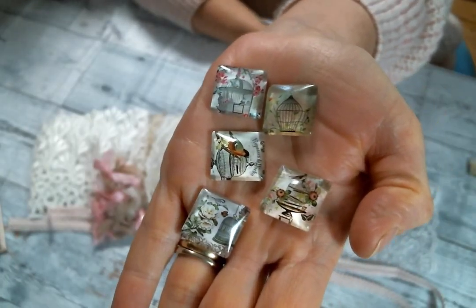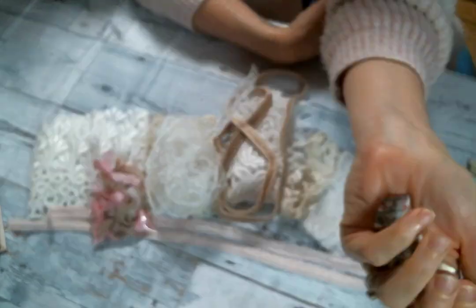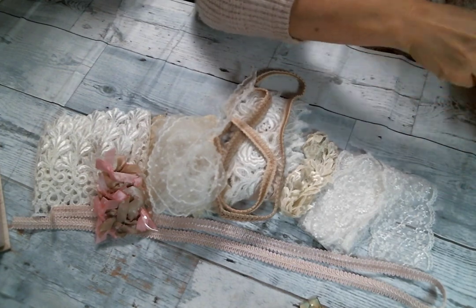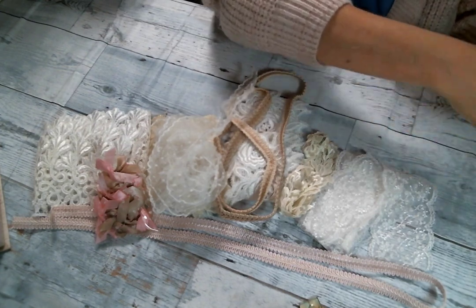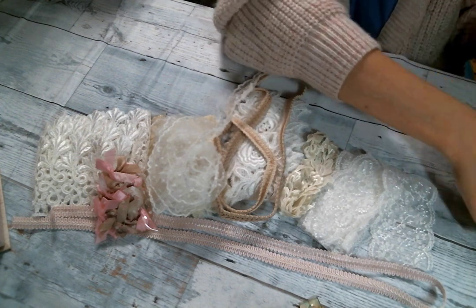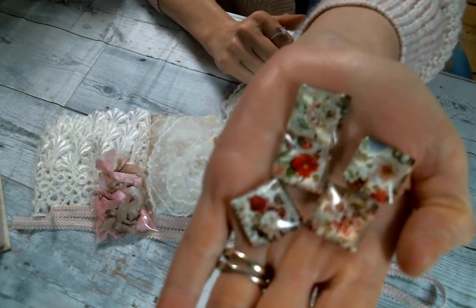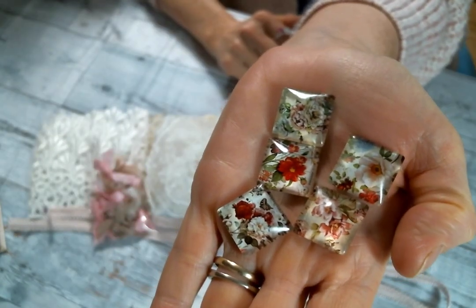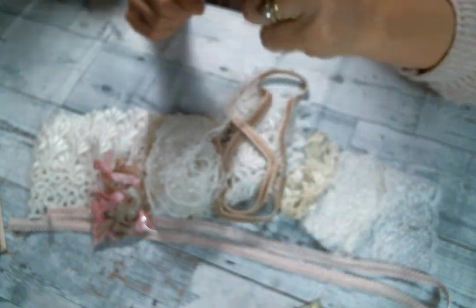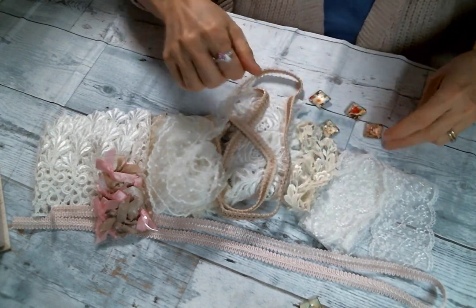Aren't those birdcages great? She still has a great selection of oval ones and round ones too. And then she got these square ones in flowers — perfect for spring and summer crafting. Oh, aren't they gorgeous? I love these square cabochons so much, Kim — they're beautiful, absolutely beautiful.